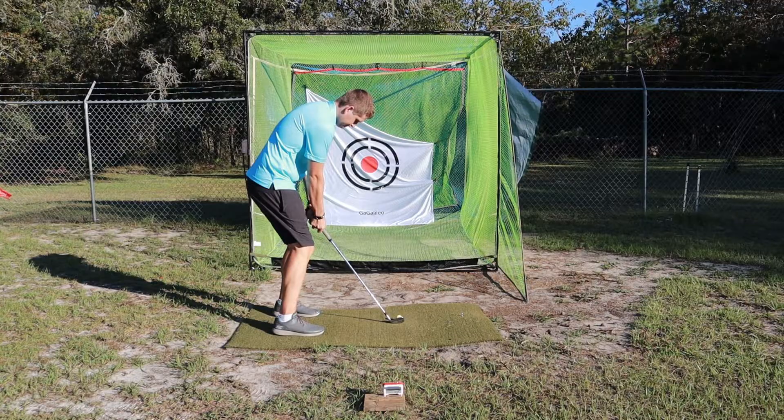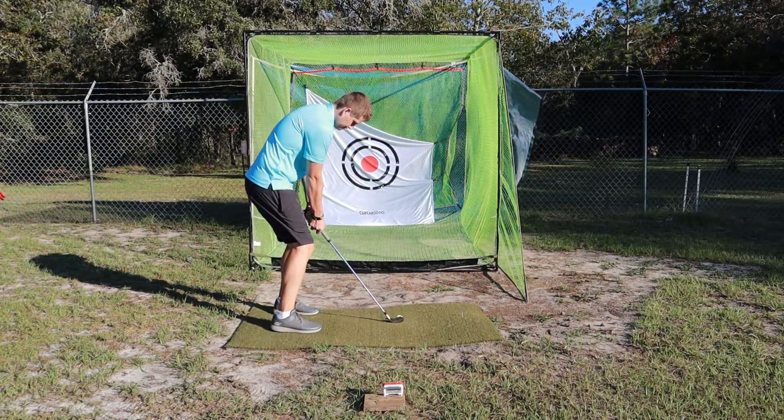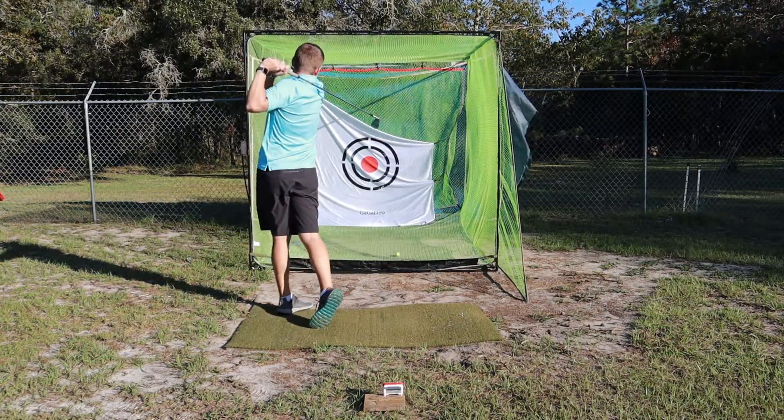I'll show you a little of the app. When you pull it up, it's called FS Mevo Golf. There are two ways to use it — you can just get numbers, or you can also do swing video where you set your phone up and it records your swing alongside the data, showing you what the numbers were.